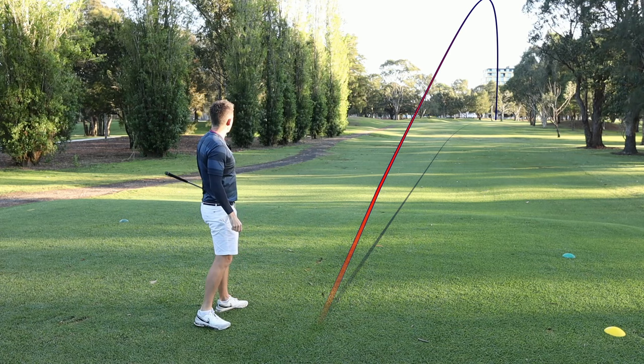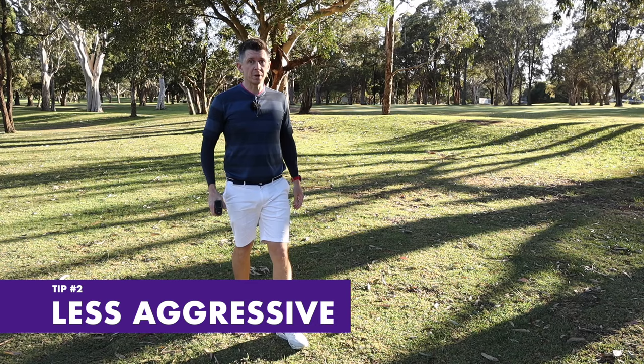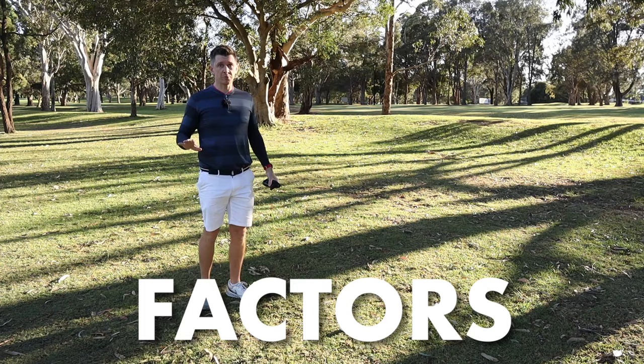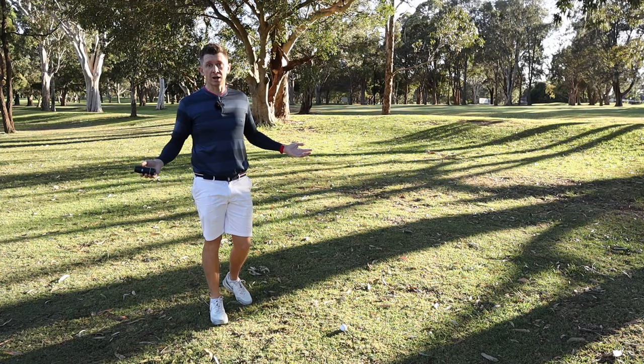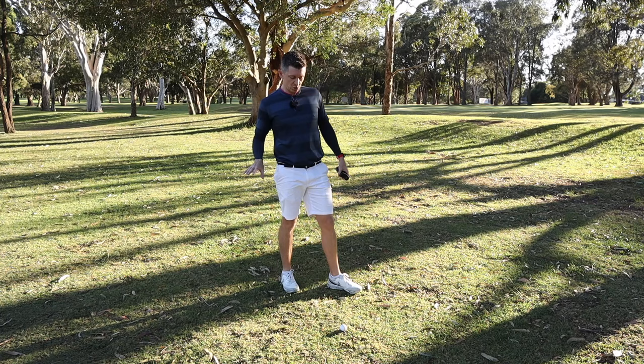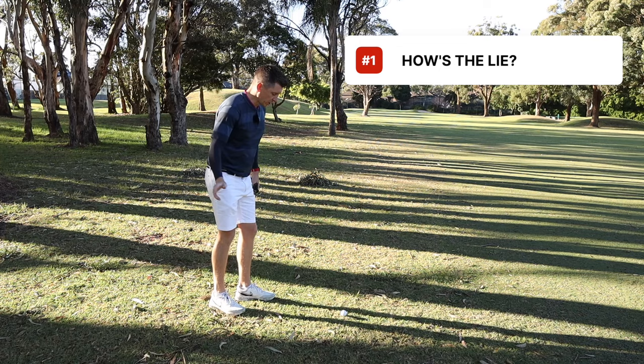Next up: be less aggressive, or don't go for every pin. So many times you'll see people pull out the laser, grab the distance on the pin, and fire straight at it. But that's missing so many other factors — one being that if your goal is something like break 85, you don't need to be going at every pin or even at every green. When you get to your ball, you need to be factoring in a whole bunch of other things, like how's the lie, and for your own ability, do you feel like you can get a good contact on that?